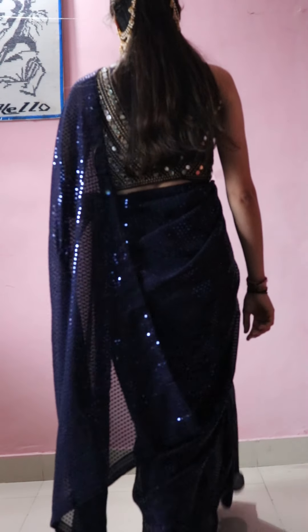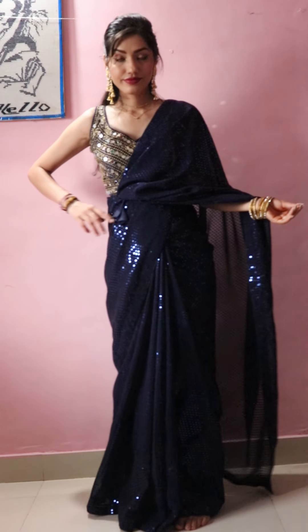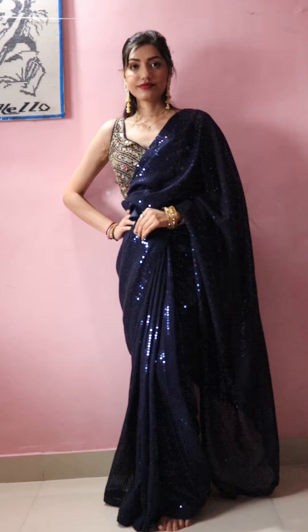Hey, what's up guys! Welcome back to my YouTube channel Maya Beauty and Blocks. So in today's video I will tell you how to fit all the sequins — in which way you can fit all the sequins. So let's start this video.